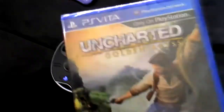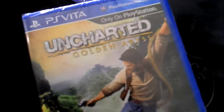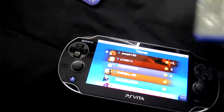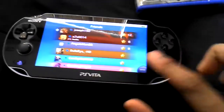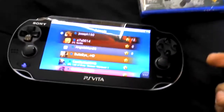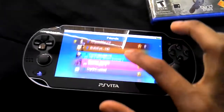Another thing that impresses me is they have little cartridges for the Vita games. It's pretty impressive that a big game like Uncharted has a disc — just think about it: a huge Uncharted game on a tiny little cartridge. That's pretty impressive in my opinion.